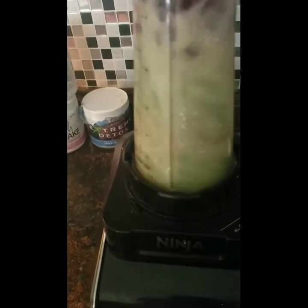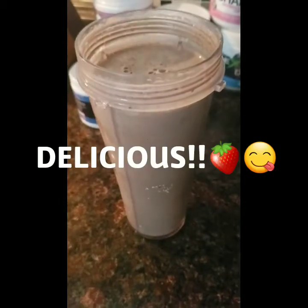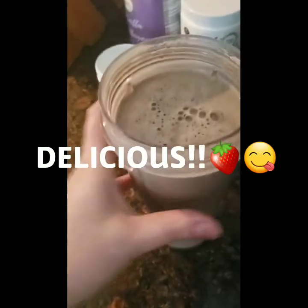So that's everything in there. Now we're going to blend that out. And this is the end result, y'all.